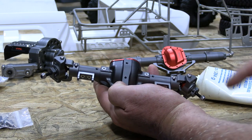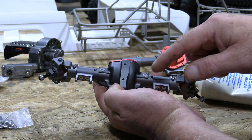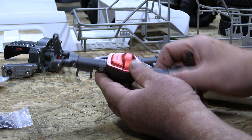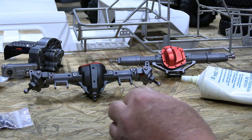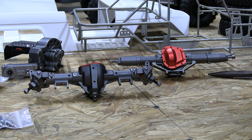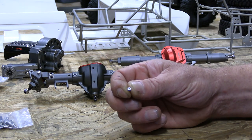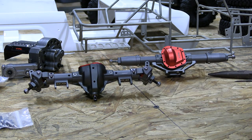The reason those holes are there is because they actually sell an aftermarket skid plate for this, but we're not going to use that, so I don't want a bunch of water getting up in there. I'm going to plug those holes. One more thing I want to mention if you're doing this kit: even though stainless steel looks really cool, stainless — especially these little tiny screws — is really soft. So be extra careful.